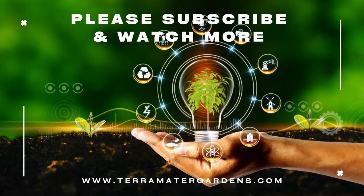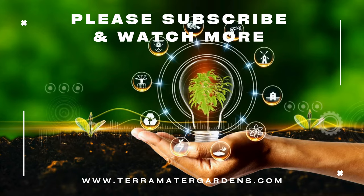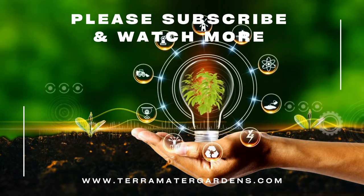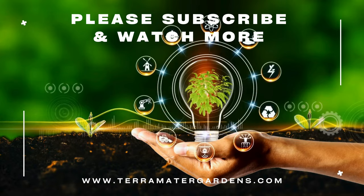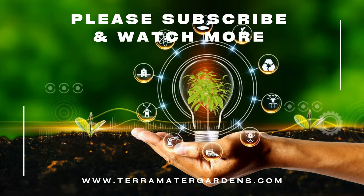Tillandsia antonio is primarily used for decorative purposes due to its striking appearance and minimal care requirements. It is popular in hanging glass orbs, mounted on driftwood, or integrated into living walls. While it does not have significant medicinal uses, its unique characteristics make it an excellent educational tool for demonstrating plant adaptations and epiphytic growth habits.